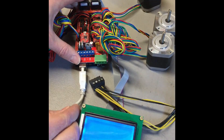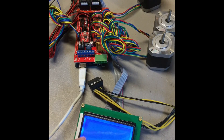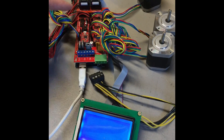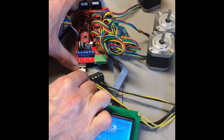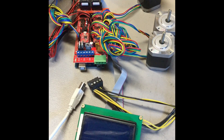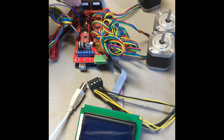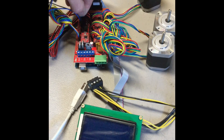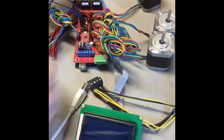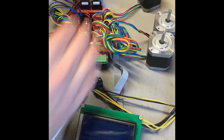Plug your USB cable in. If your LCD does light up now then that means it is the end stops. At that point you can go ahead and unplug your USB cable and then make sure you look at your wiring diagram so that when you plug those end stops back in you can make sure to plug them in the correct way. If you find that one of those end stops anytime you plug it in does not let your LCD power on, then it's most likely a problem with your wiring of your end stop or it's just a bad end stop altogether.